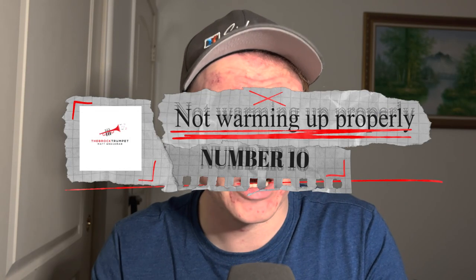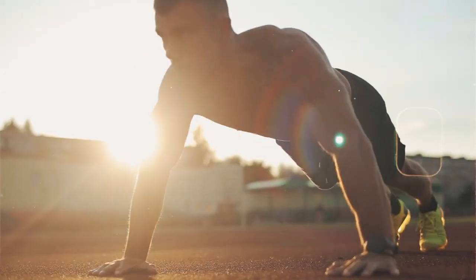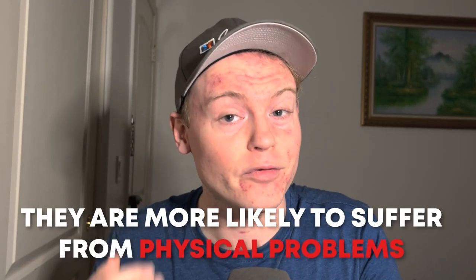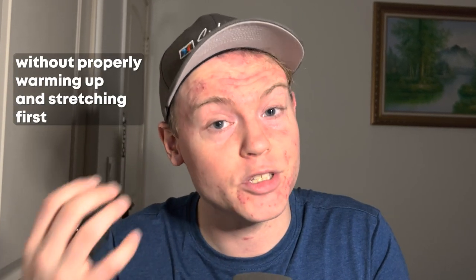Number 10: Not Warming Up Properly. It's important to start your practice or performance with a proper warmup to avoid hurting your lips or straining your muscles. Take a few minutes to loosen up with some easy long tones or lip slurs. Just as it is important for an athlete to warm up and stretch before a physical activity, when an athlete fails to warm up properly, they are more likely to suffer from muscle strains, pulls, and tears.